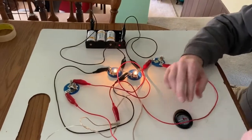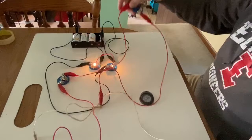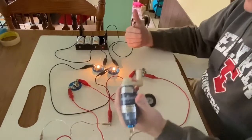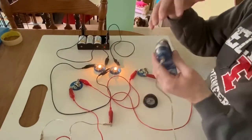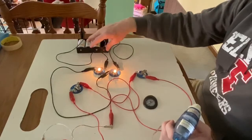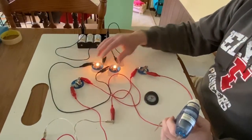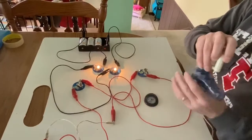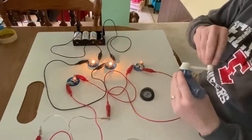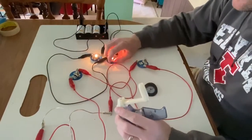Bottom line of all of this: we can see with these two bulbs there is no battery, but I'm pushing the charges with this Genicon. The job of a battery isn't providing charges — the charges are already there. It's pushing the charges around this circuit that makes the bulbs glow. Likewise, there is no battery here, but I can push charges faster or slower to make different brightnesses and different rates of flow of charge.